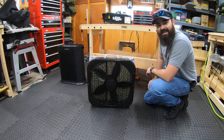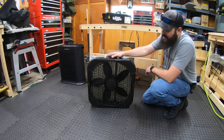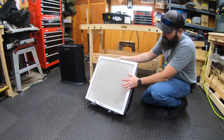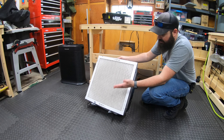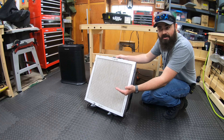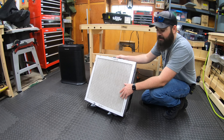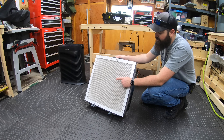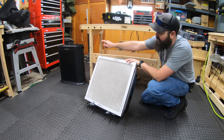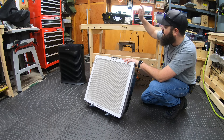Hey guys, Nick here with Gear Nut. Today we're doing something a little bit different. I got one of these little cheap box fans and I duct taped a 20x20x1 filter onto the back of it. I did this for my shop — I wanted to cut down on the dust from sanding and sawing. This thing works okay, but I wanted to see how good it is compared to the Honeywell HPA300, which is my house unit and that thing is fan-freaking-tastic.